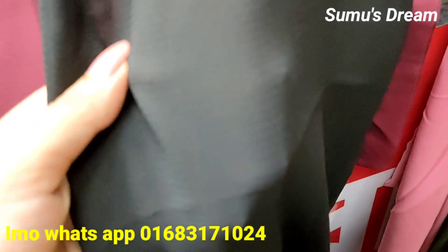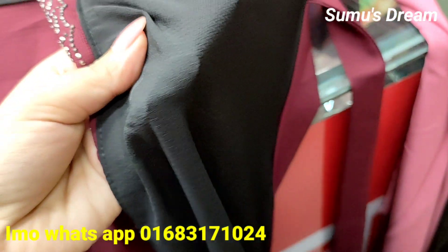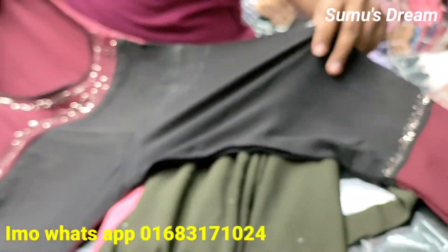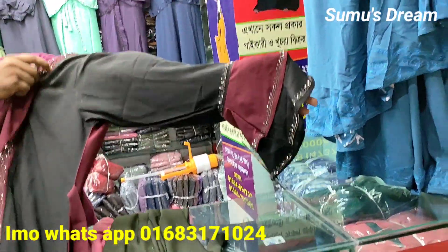The fabrics are very beautiful, let's see. The fabrics are very beautiful, look at this list. This list is very beautiful, look at this.